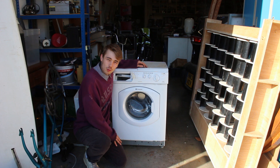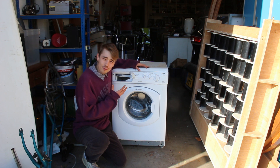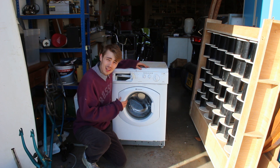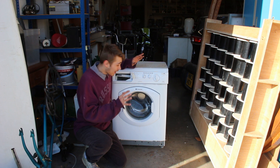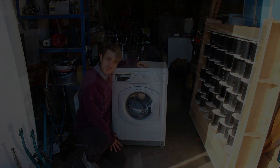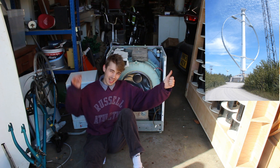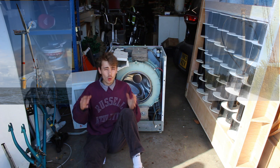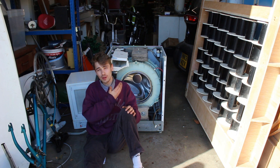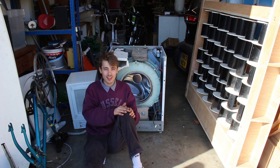This is a washing machine — you can't walk five meters up the road without seeing one outside someone's house. The idea is to turn it into a wind turbine using absolutely nothing else except what's inside this thing. There are two main wind turbine types: a vertical axis wind turbine and a horizontal axis wind turbine. I've already decided — it's going to be a vertical axis wind turbine.